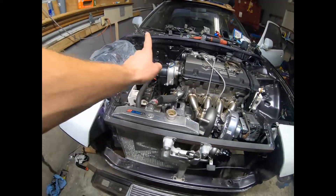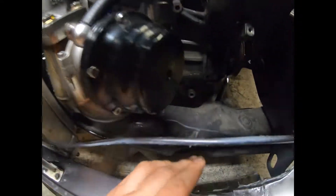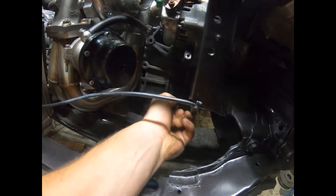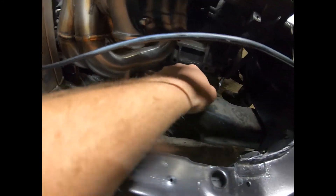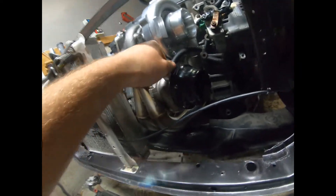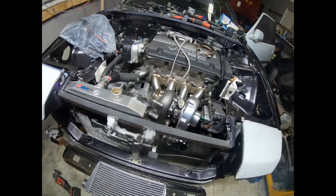Radiator's good, exhaust is good, hoses are ran, and we're getting ready to figure out the oiling system. The return line is down here and it's gonna be tricky with the pipe that's coming down and around. We're just gonna try and run it straight down, hug the runner right here, then twist and turn down there — it's gonna be tight, a little tighter because it's on a Prelude. Got the wastegate line ran.